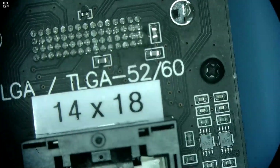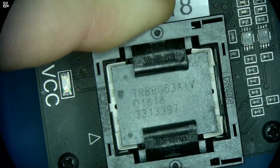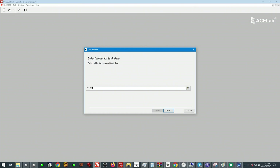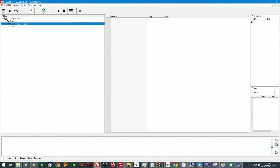There is the socket for our device — LGA52 or LGA60 in a 14 by 18 pattern. Put the component in like this and just lock it in. What we want to confirm now is that the chip is alive and that we have all the connections necessary to get data off of the unit.